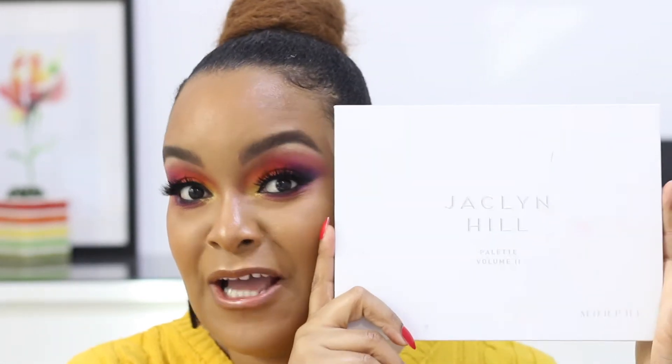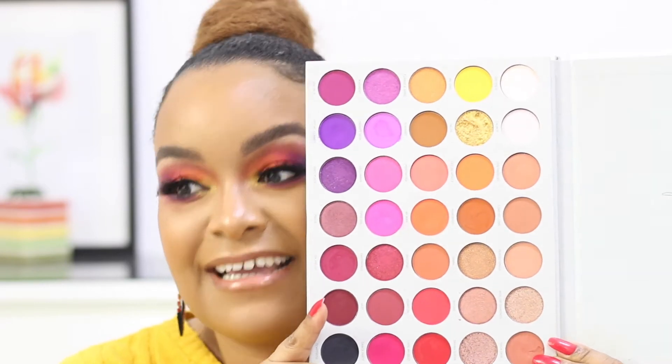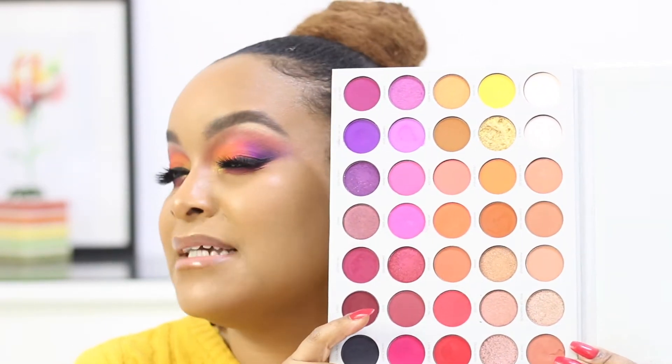She's a YouTuber and I tried the look using the new Jaclyn Hill eyeshadow palette volume two. I really loved it. I used yellow, pink, orange, purple, lilac, and black. It looks amazing! I did run into a lot of issues — my eye was watering, and the yellow eyeshadow was really difficult to blend. But otherwise, this is the finished look. Let me know in the comments what you think. If you want to see how I struggled to get this look, keep on watching.